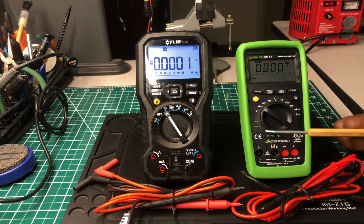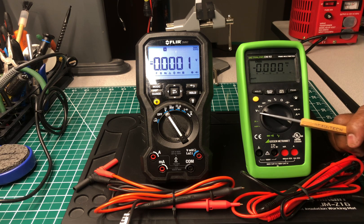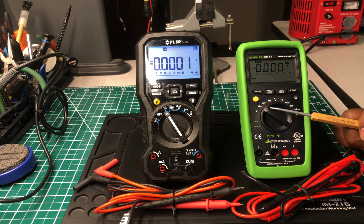This one — the Gossin — has temperature, diode, continuity, milliamps, amps, volts AC, volts DC, Hertz, resistance, capacitance, and auto-feature. They both have auto features, and it also has milliamps and amps DC.